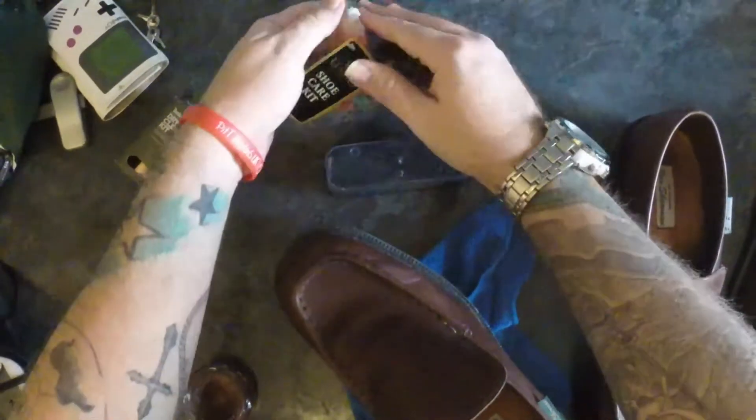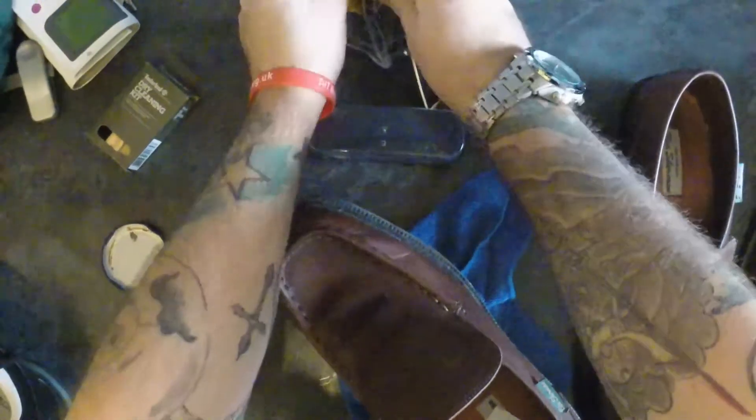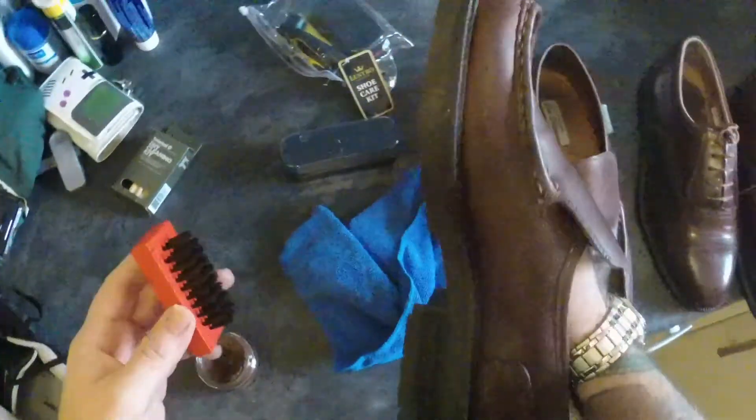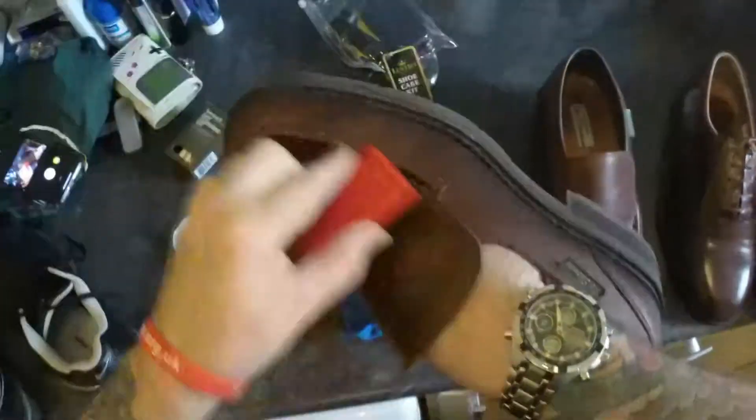Get your little brush. I have actually got some decent brushes on the way, but stupidly I ordered them from Japan. Now you just polish it off.